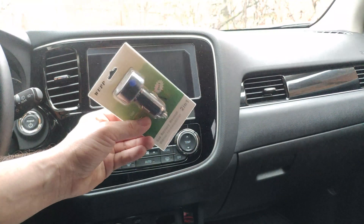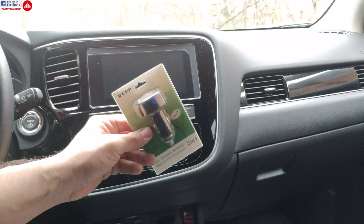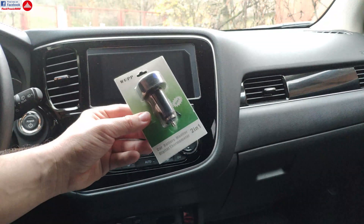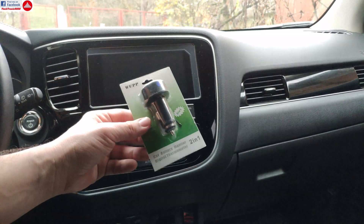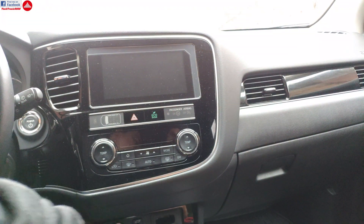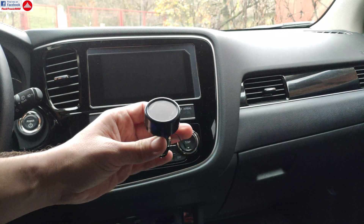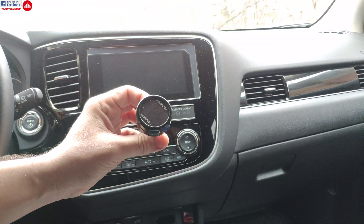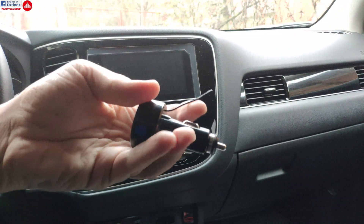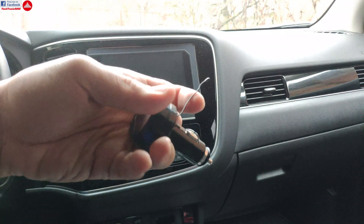Hello everyone, today I'm going to show you a really cool 2-in-1 and very cheap device. This is useful to have in your car, especially in the wintertime. This is what it looks like out of the box — it's a thermometer and voltmeter, and it has this wire dangling around.